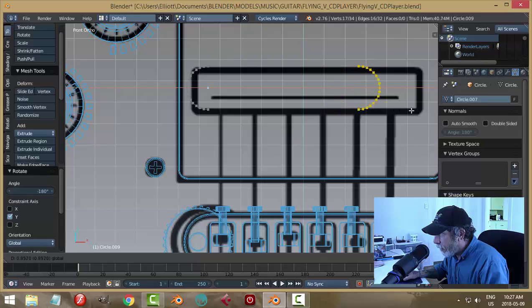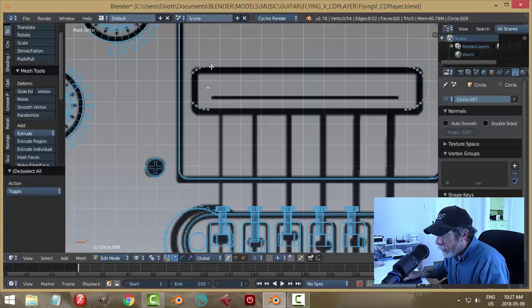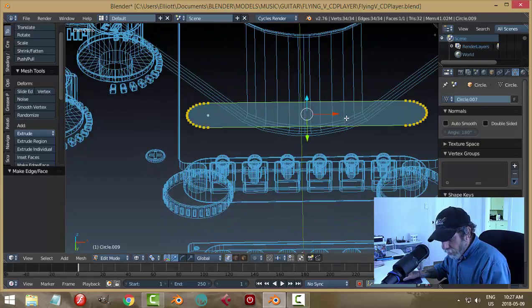Select them all and Shift+D, rotate Y 180 degrees to spin it around. I could look at the distance between that last vertex and the string and get a similar distance. I'm going to select those two and go F to make a face, these two F to make a face, select them all F to make a face for the whole thing.